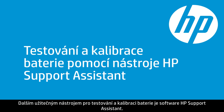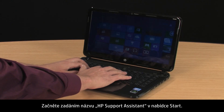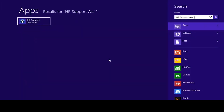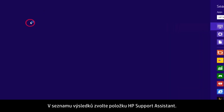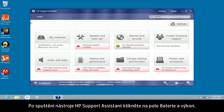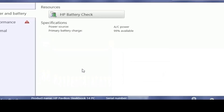HP Support Assistant is another tool for testing and calibrating the battery. Start by typing HP Support Assistant on the Start screen. Select HP Support Assistant from the Results list. When HP Support Assistant opens, click the Battery and Performance box.